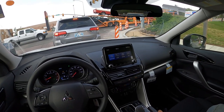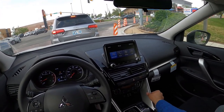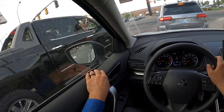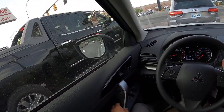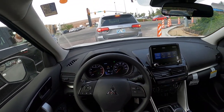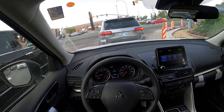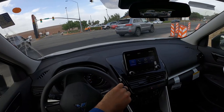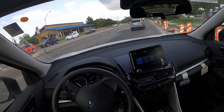Honestly, this has a pretty similar build quality feel to Toyota — people can get really mad about this, but especially the Toyotas built in Mexico, this is pretty dang similar when it comes to build quality.